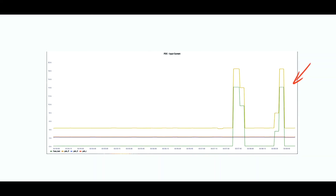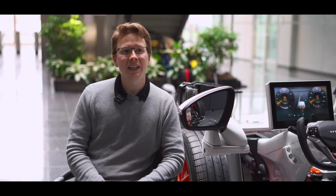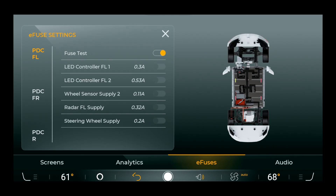As soon as the wire temperature gets too hot, it switches off the load, protecting the wire and the load itself. In contrast to a classical fuse that has to be exchanged, we can reactivate the fuse in software by accessing the GUI of our bench. If I now reactivate the fuse, I can start the load again.